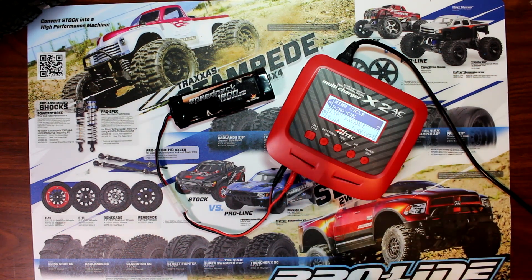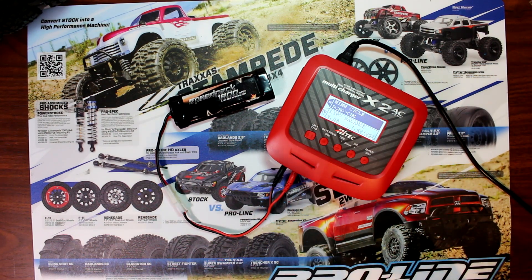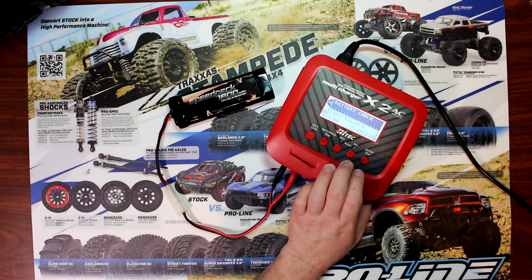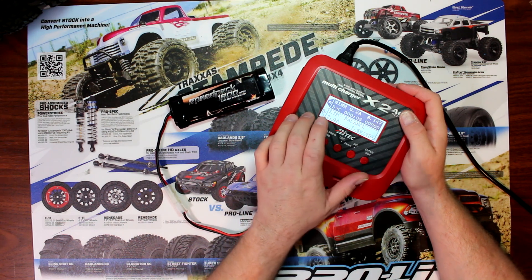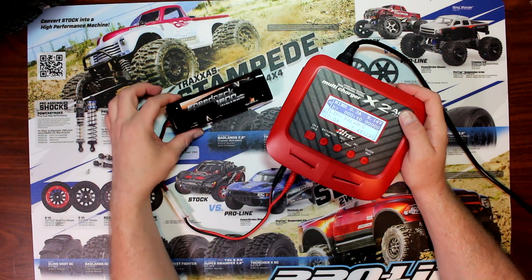Once you select that, hit enter. Now depending on the charger you have it might look a little bit different, but as long as you're doing your charge-discharge cycle correctly, you'll be fine. Hit enter and the charger will start.